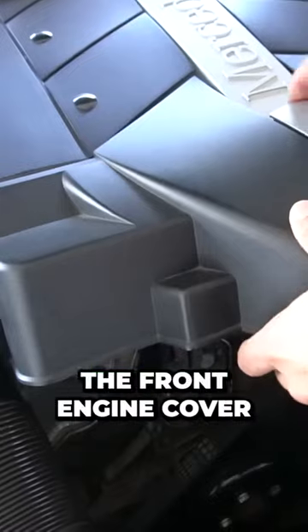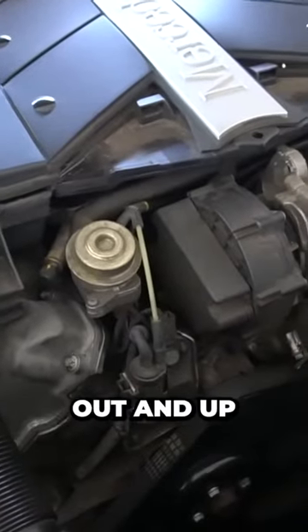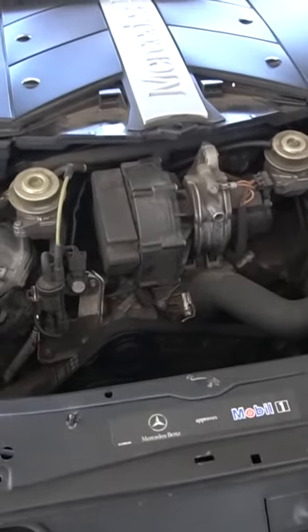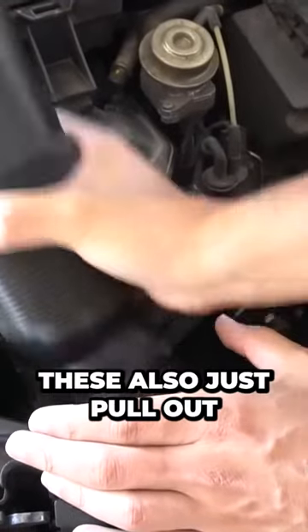Begin by removing the front engine cover. This just pulls out and up. Next, remove the ducting on both sides. These also just pull out.